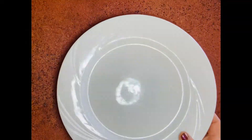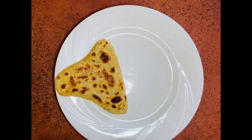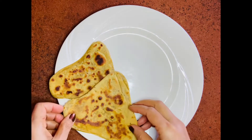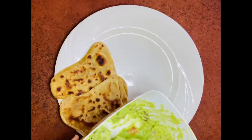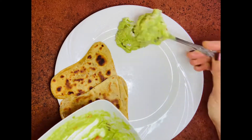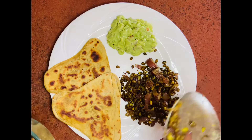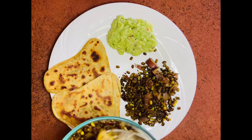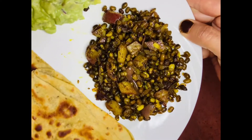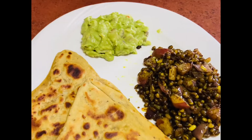Today I'm serving these with avocado paratha — the recipe is on my YouTube channel. Also serving with homemade fresh guacamole, which I also have a recipe for on my channel. I'll put a link to these in the description box so you can go back and check if you want those recipes. So here we go — fried moong beans with avocado paratha and fresh homemade guacamole, ready to be served.